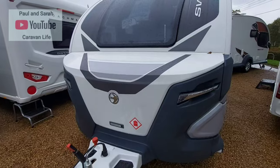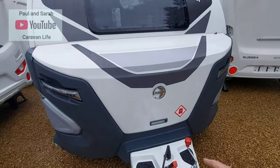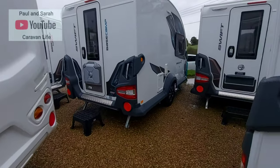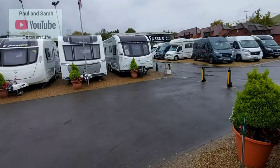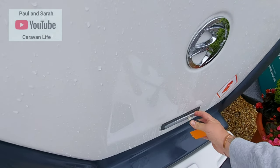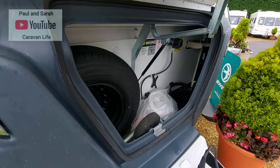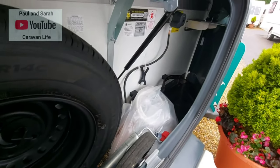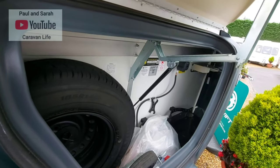The storage area on the Basecamp is the same throughout the range — there's a big massive door. Let me go around to the one I have the key for and have a quick look. I'm not going to open it too far, but there's quite a nice storage area — spare wheel in there and some other bits. You've got enough room for two gas bottles and probably a small toolbox. Quite adequate.